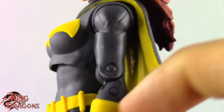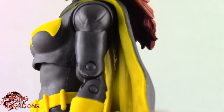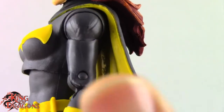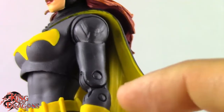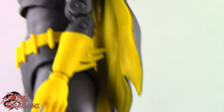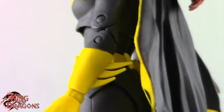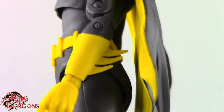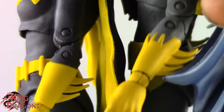I'm not 100% sure if the biceps are new parts or reused from the Art of Crime Batgirl — they look similar but the cut seems a little off. It might just be figure to figure. One thing that is new are her gloves, which are sculpted very nicely with the yellows looking great. They are very different from the Art of Crime Batgirl's gloves, which had the bat emblem cut into them.